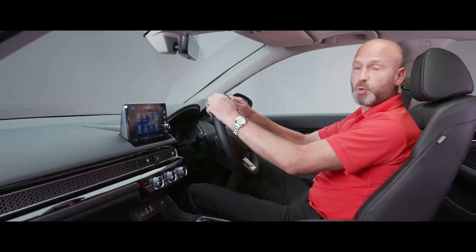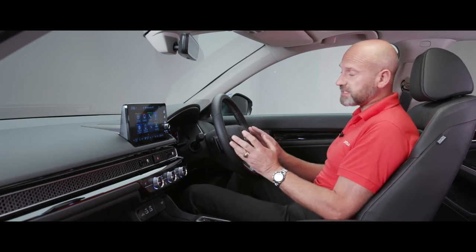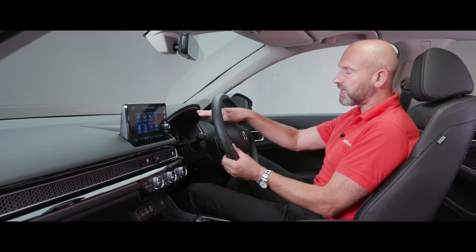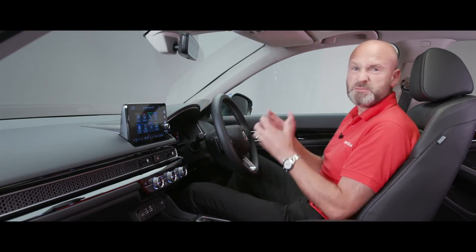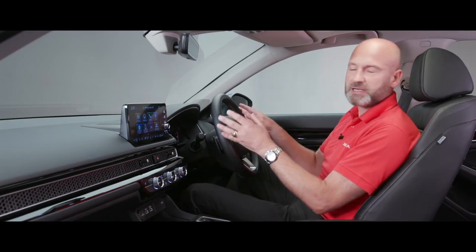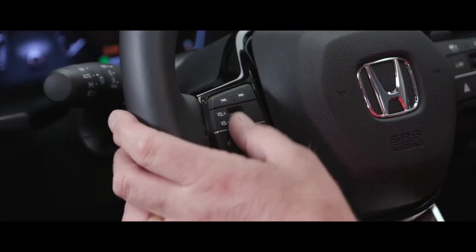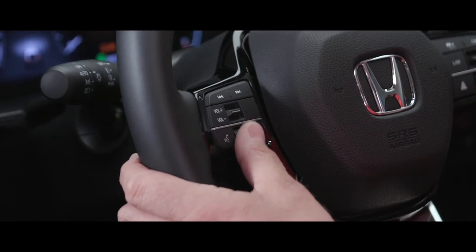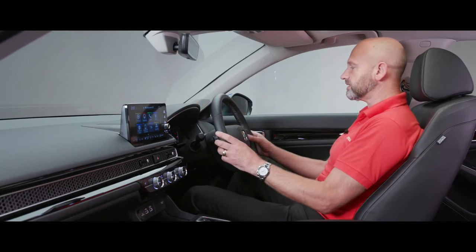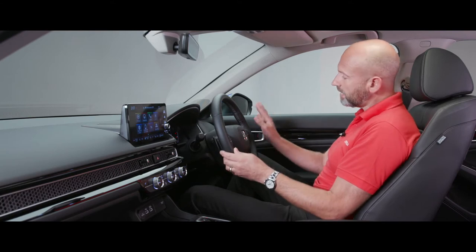Straight in front of us is the sporty steering wheel. On the left hand side you may have a small home button to adjust features on screen depending on your grade, but fundamentally very similar features across all models - just a bigger display on the Advance. On the left stalk you can scan up or back a track, adjust volume with a roller switch, and there's a voice command button to help operate certain things hands-free while driving.